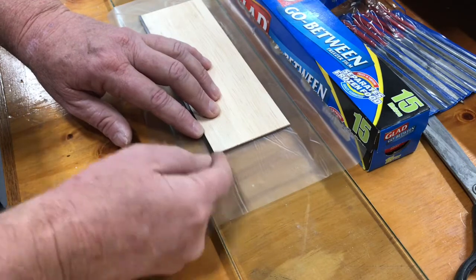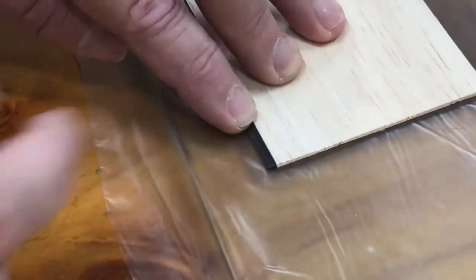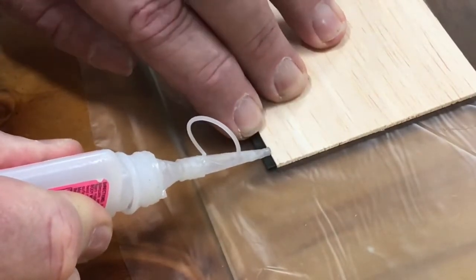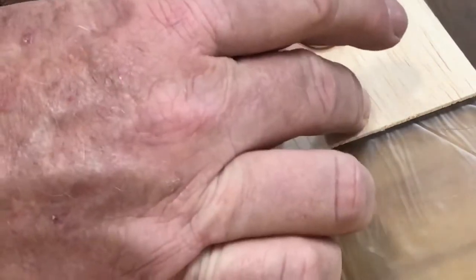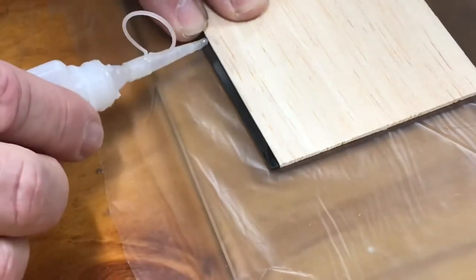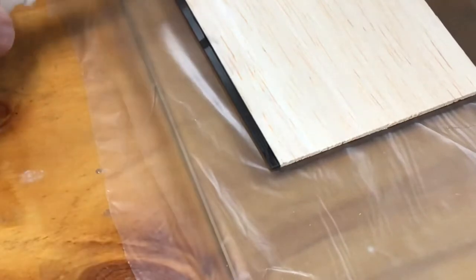I'm pushing down on both the carbon and the balsa, and a little tack spot — let that set for a second, then move along and do another one. Always pushing down on both onto the glass.